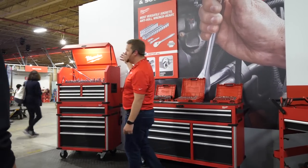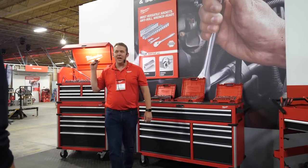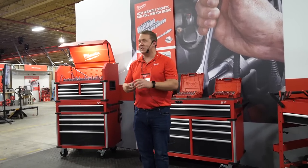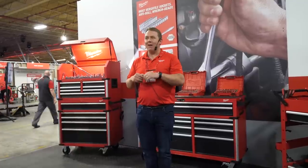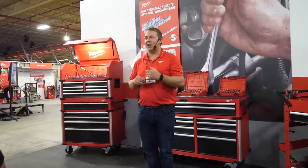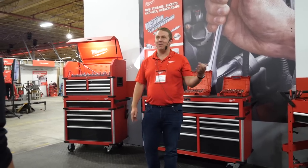Most of you saw that last year we launched our quarter-inch and three-eighths inch ratchet and socket sets. They have been wildly successful for multiple reasons, but the biggest reason is we changed the design of the sockets. Every user we went to, every one of your viewers said, 'I lose that 10mm socket all the time — can you figure out a way to allow it to not disappear?'